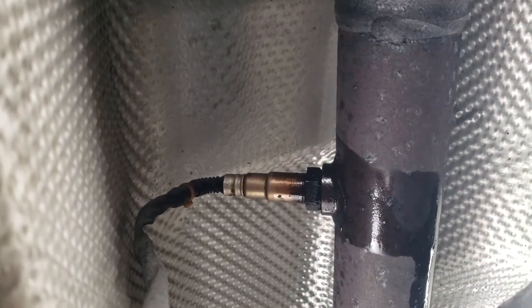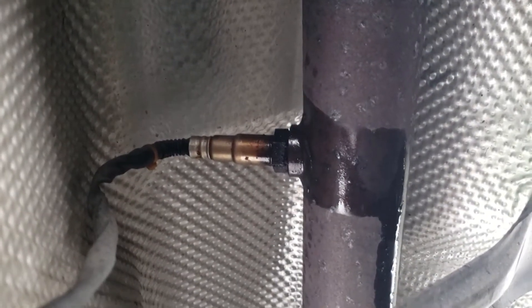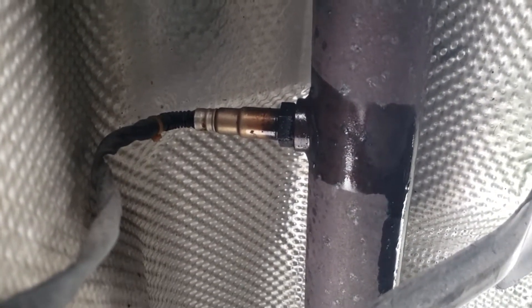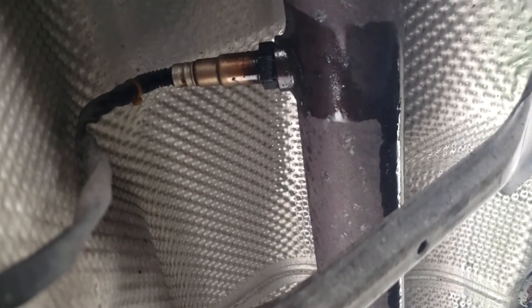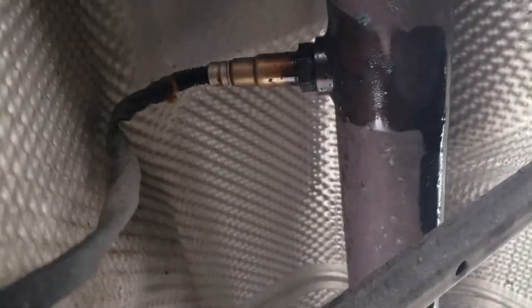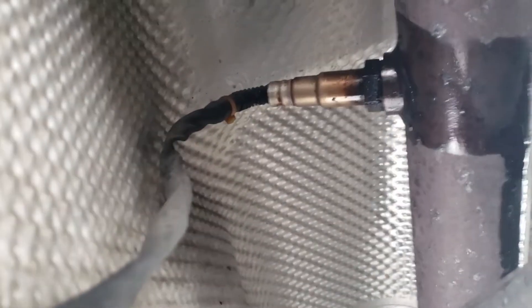Here we are below the car — very uncomfortable but very necessary. I just knocked this sensor loose, thankfully with a 7/8 wrench. The sensor is located below the car, obviously.